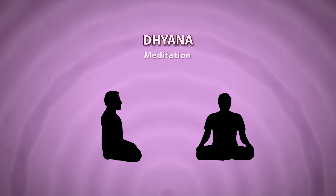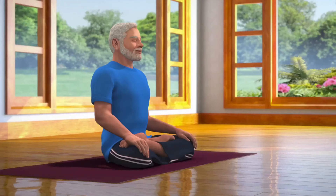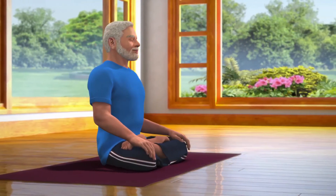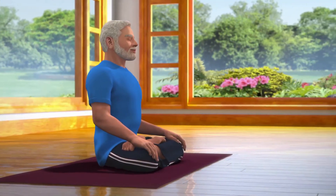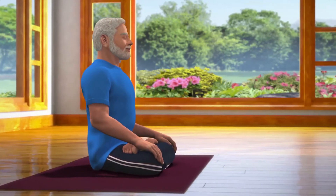Sit down in the Padmasana posture, which is a meditative posture. Apart from Padmasana, Dhyana can be done in any other meditative postures like Sukhasana or Vajrasana. Those who cannot sit on the floor can practice Dhyana while sitting in a chair.